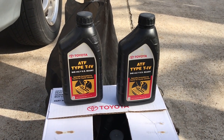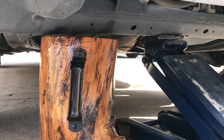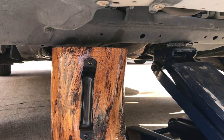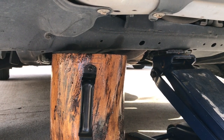Time to flush transmission fluid. Always install a safety stand after you jack up the car before you crawl under the car to loosen up the transmission bolt.